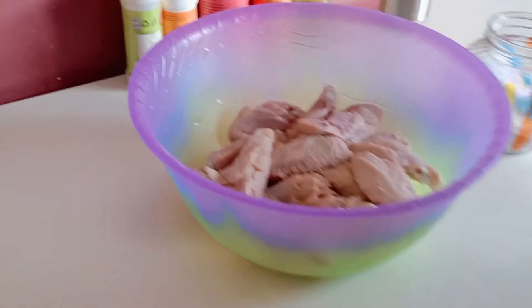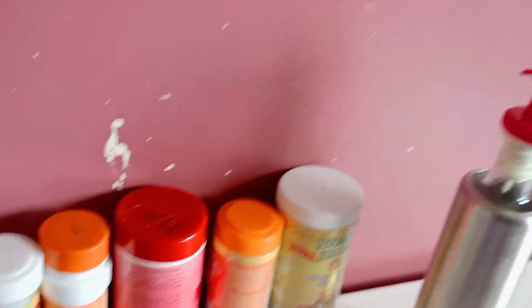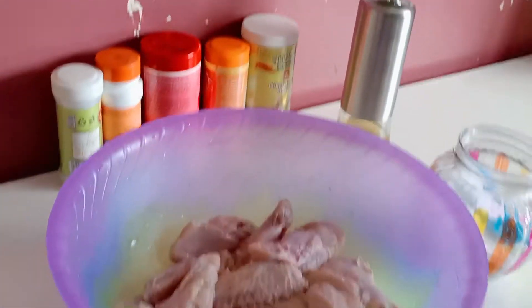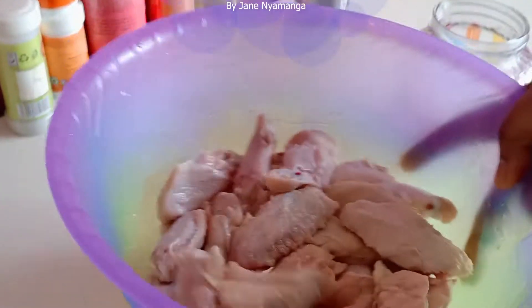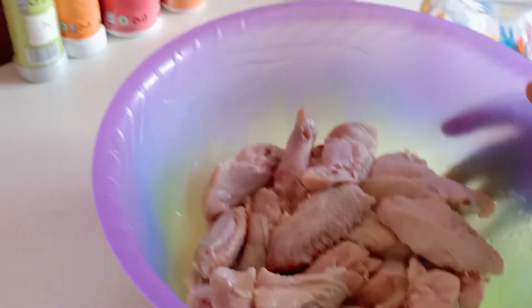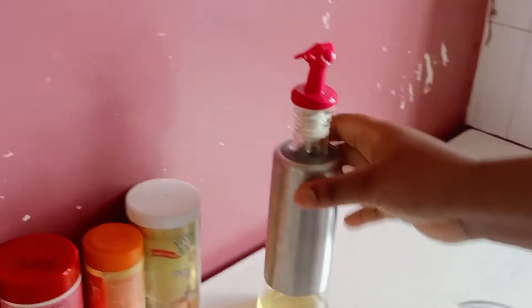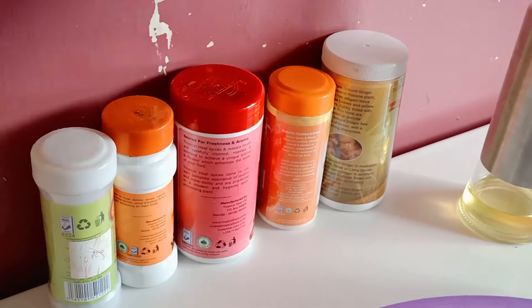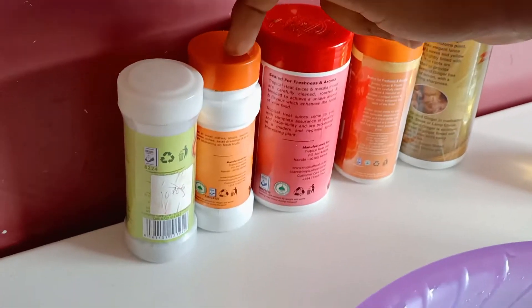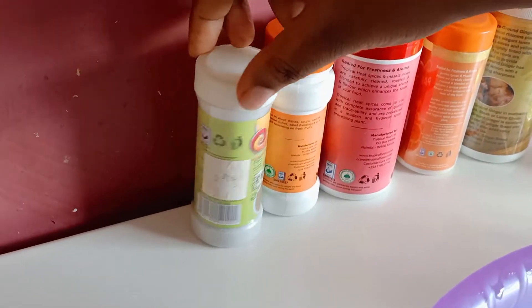Hello everyone, welcome back to this channel. This is Jeniamanga and today we want to prepare a fatty chicken. In preparation we have our chicken here which is just one kg. We have salt, normal oil, ginger, garlic, paprika, black pepper, and coriander powder.